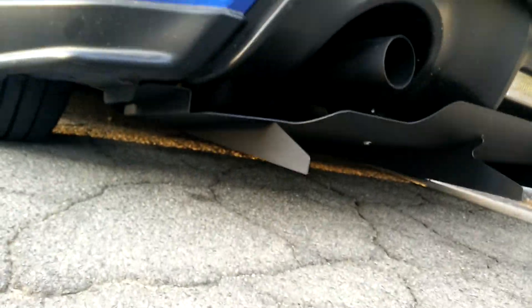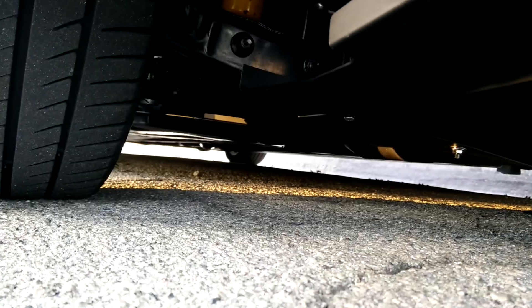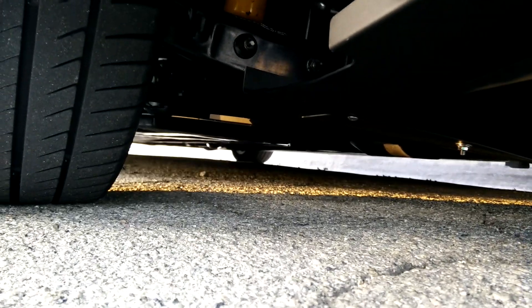I have it mounted up as high as I possibly can. I used the small spacers just because I needed a little bit of space towards the front. When I installed this I also got the front under panels — they fit wonderfully well.